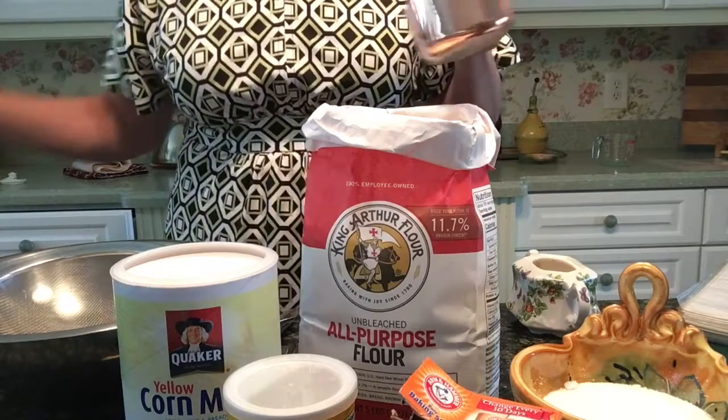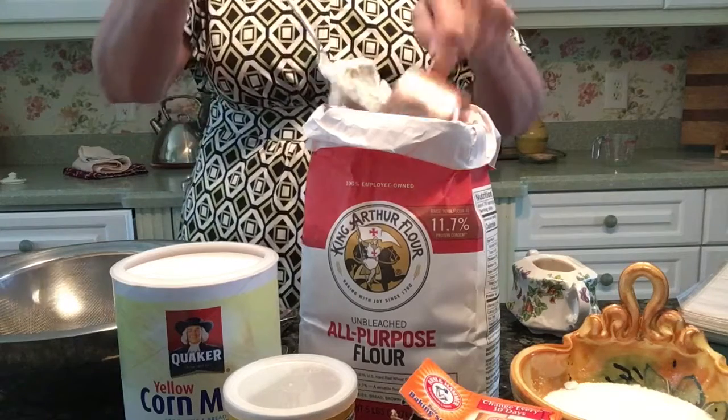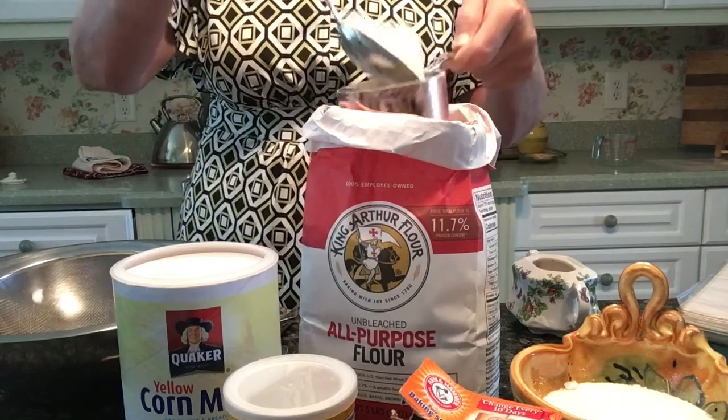Good morning everyone and happy Sunday. Just getting ready to make some blueberry pancakes, so let's get started.